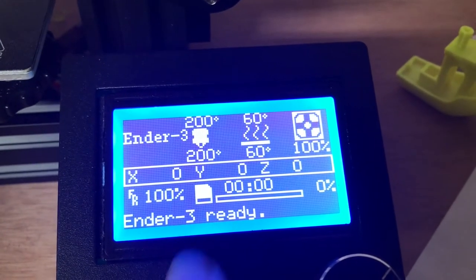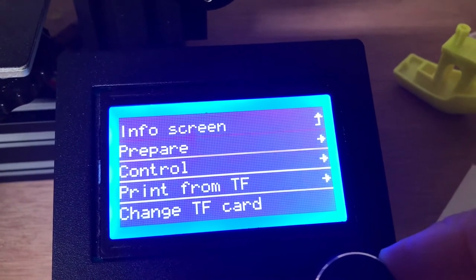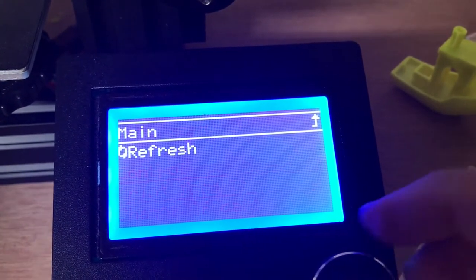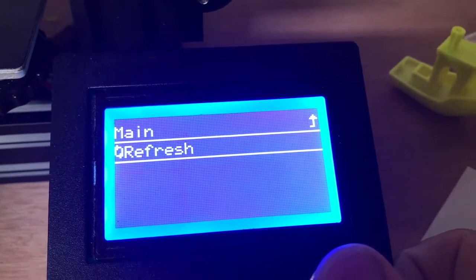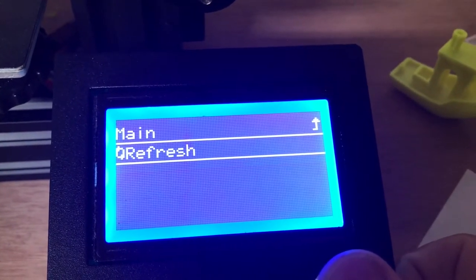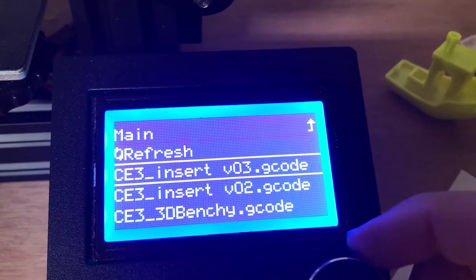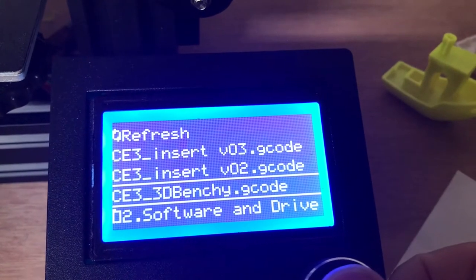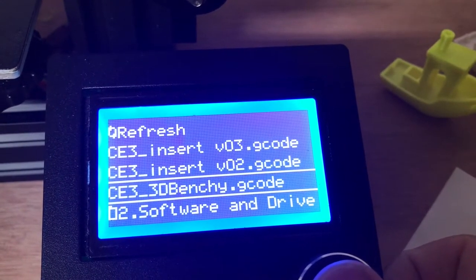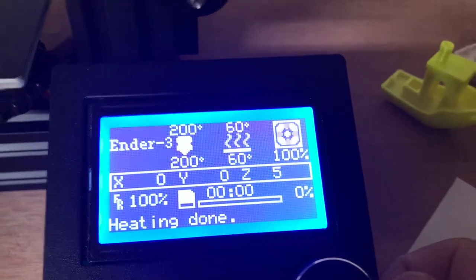Now it says 'ready.' To print something, we go down to Print from TF — I actually don't know what TF stands for, so if somebody knows, let me know in the comments. I'll hit Refresh to show what's on the card, and I'm going to select the Banshee file. I'm not going to print the whole thing, but I want to show the starting process.